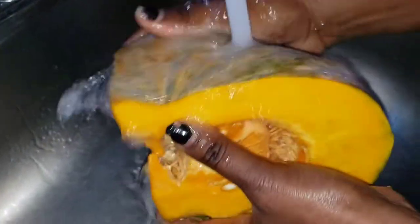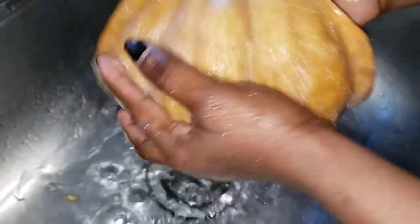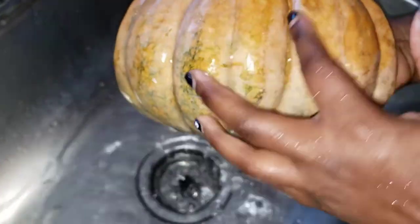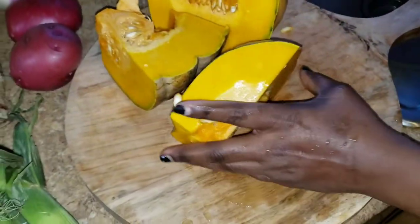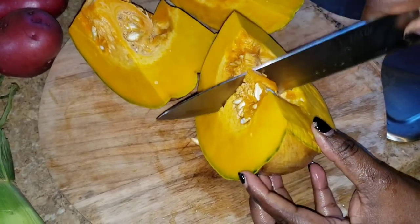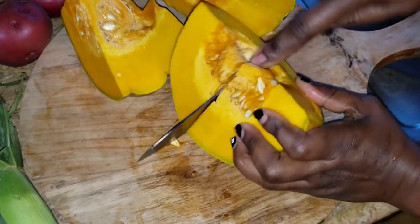Next I'm going to wash my pumpkin off. You want to make sure you wash all your vegetables before you peel them, because you don't know where they've been, who's been touching them and so forth. So I'm washing off my pumpkin. Now I'm going to remove the inside, remove the skin, and cut it up. The skin is very hard.